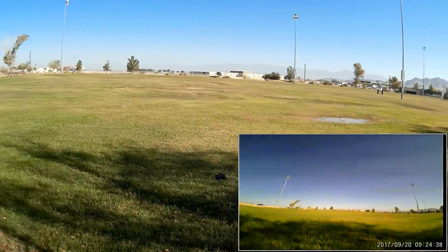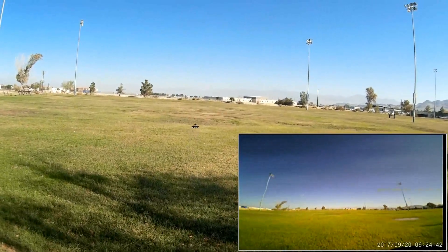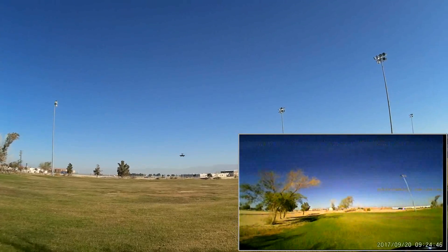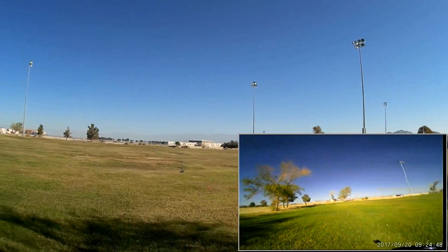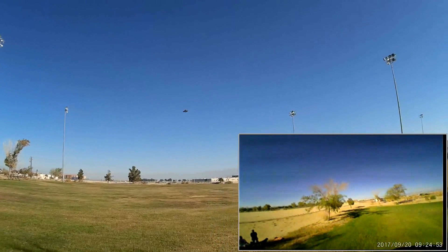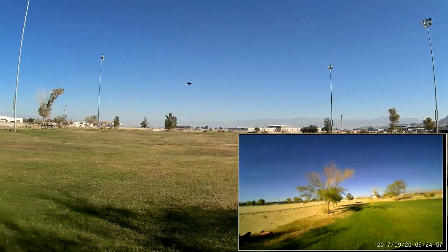We are in altitude hold mode — it is very, very docile in altitude hold. I'm going to turn off altitude hold because we've got some wind, and we are in intermediate rate now. Let's bring it closer and go to expert rate because of the wind.